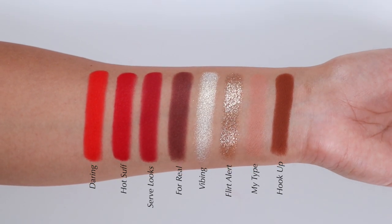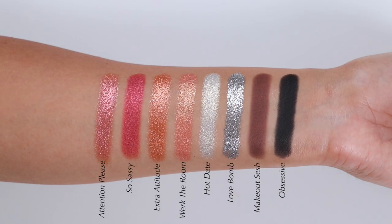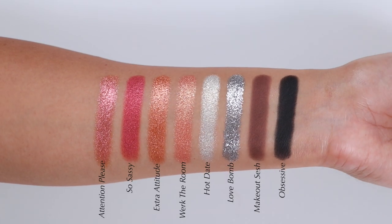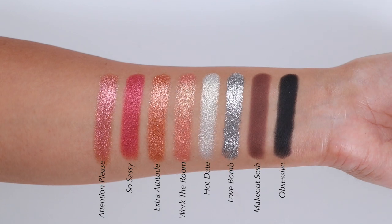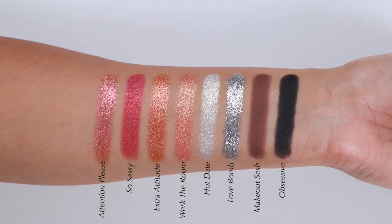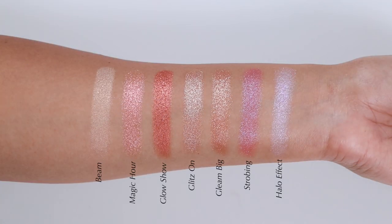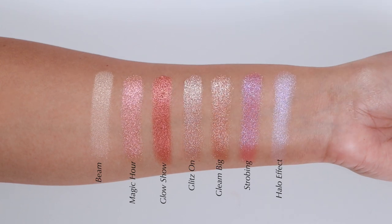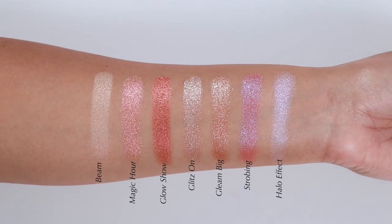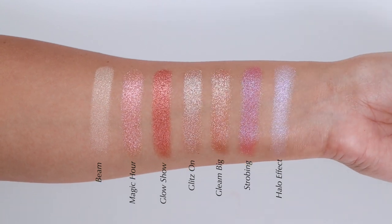For the pressed glitters, I feel Morphe has one of my favorite pressed glitter formulas. The two pressed glitters in the palette were easy to swatch and easy to transfer. They feel like a wet shimmer formula because the glitter is very fine. I didn't have any issues with these. I always recommend a glitter glue or a tacky base so they last longer — this is what I do all the time no matter what pressed glitter I use, just to be on the safe side.